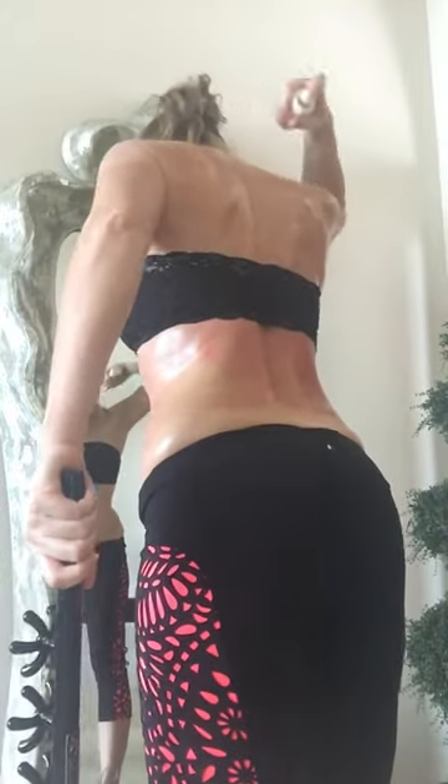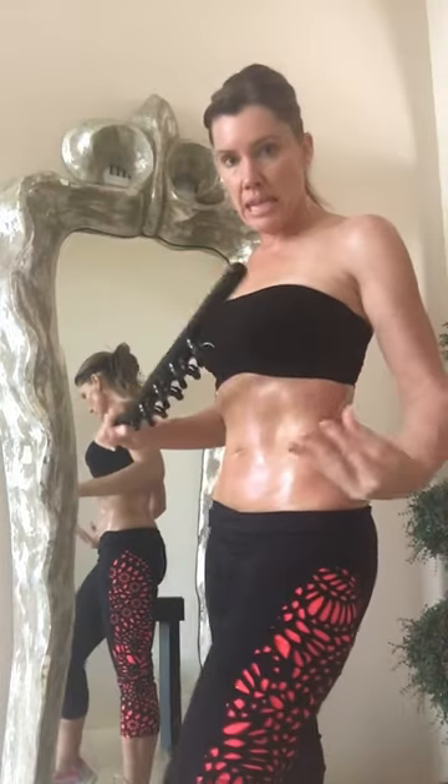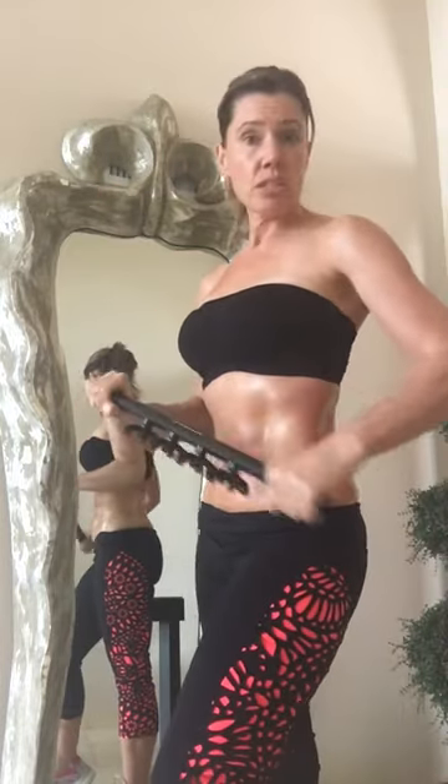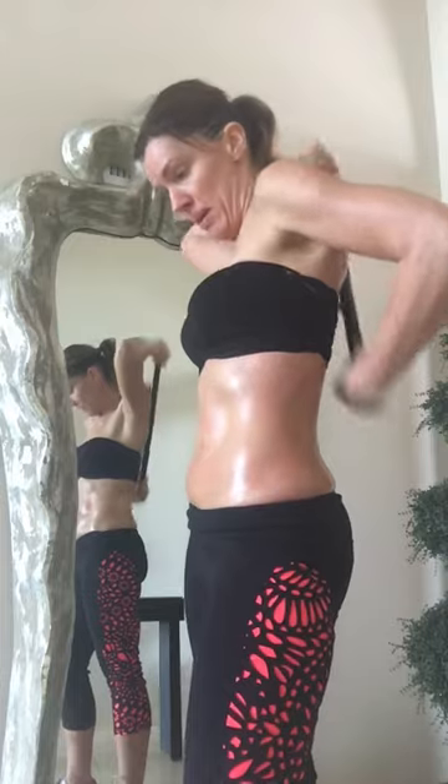Let's take it to the upper back. I'm going to add some more oil. I have good range of motion; if you don't, I've seen a lot of the girls get extenders. Ashley is going to have some available — you can also go to the electrical department of a hardware store and get an extender so you can reach your back.